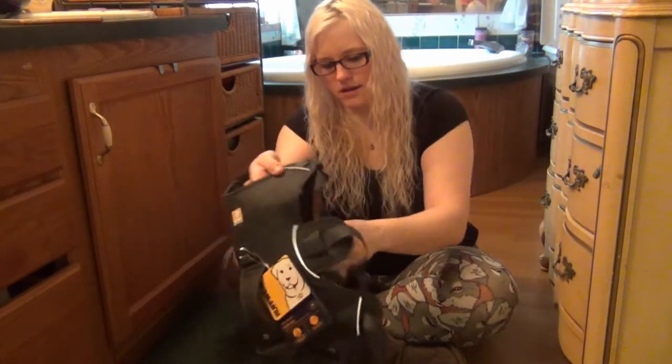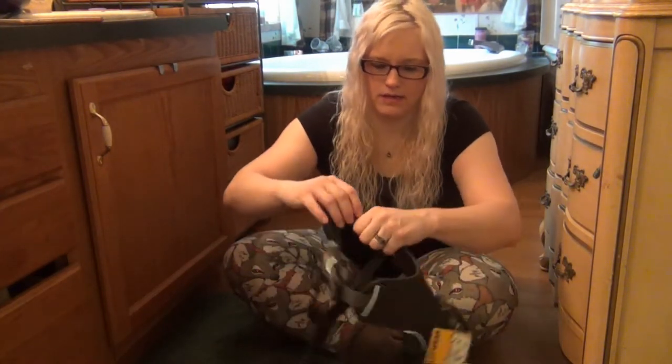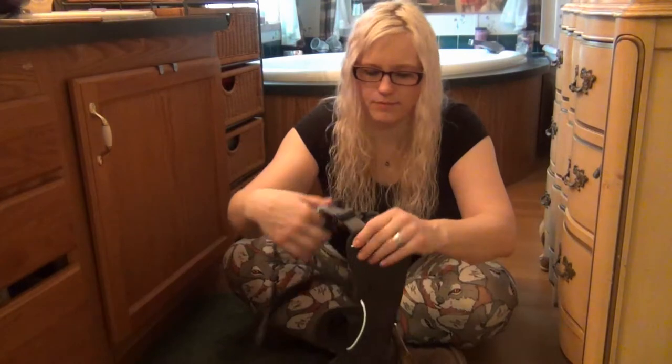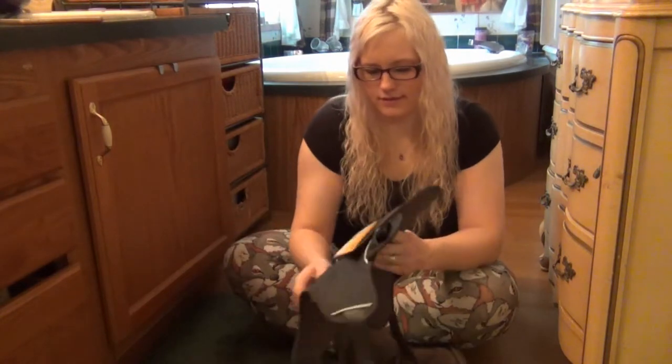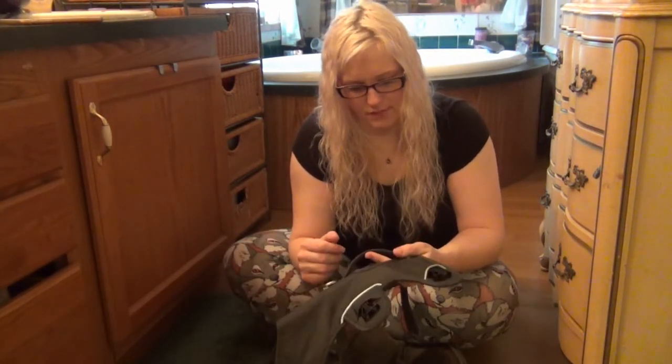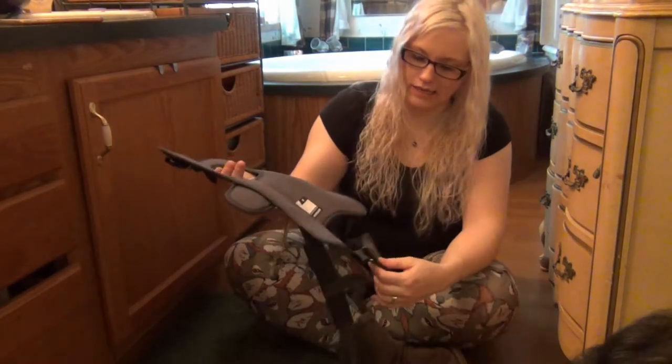So I'll loosen the chest straps. I left the tags on because just in case they don't fit, I'd like to be able to return them.